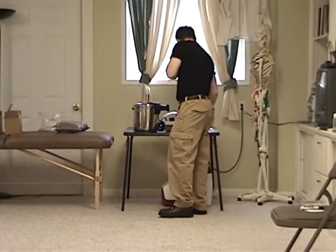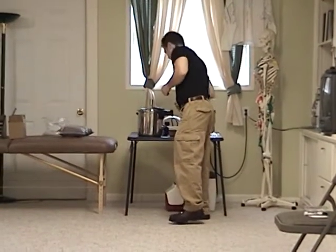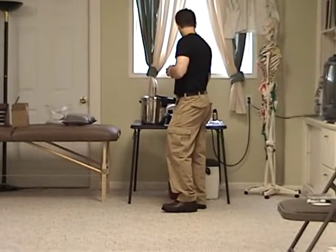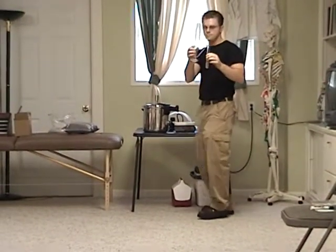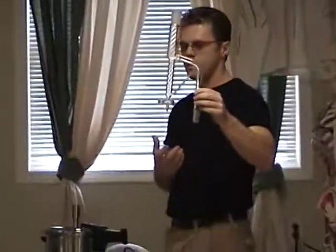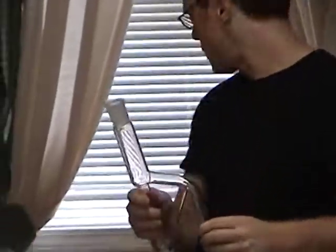I needed something that was small scale, that wasn't expensive, and there was nothing available. So I contacted the glass blower and had them design me a Clevenger. This is called a Clevenger — this is what is actually used to collect the oil, a distillation head used to collect it.